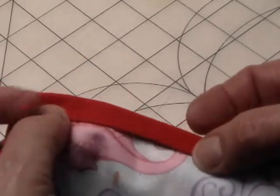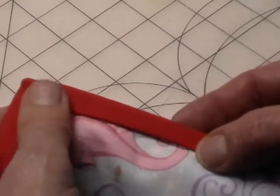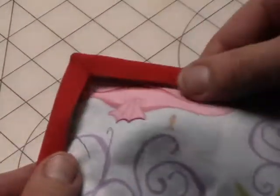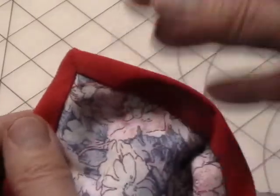Some people will baste that down, some people use a decorative zig zag and zig zag along the edge — it will catch that one. Whichever way you like to do that, bring over your edges and you finish it so you have a sewn mitered corner on one side and a sewn mitered corner on the other.